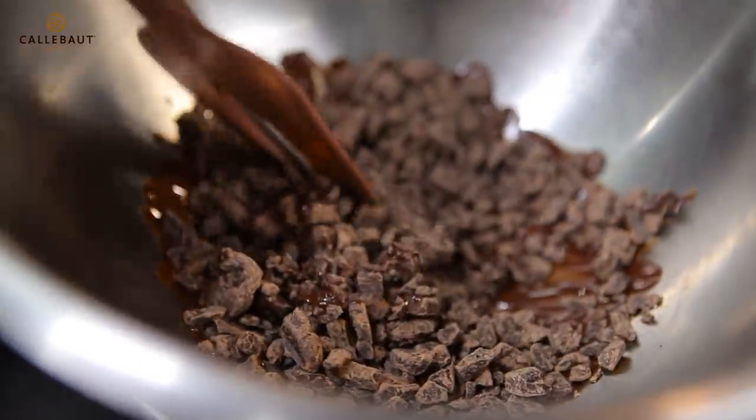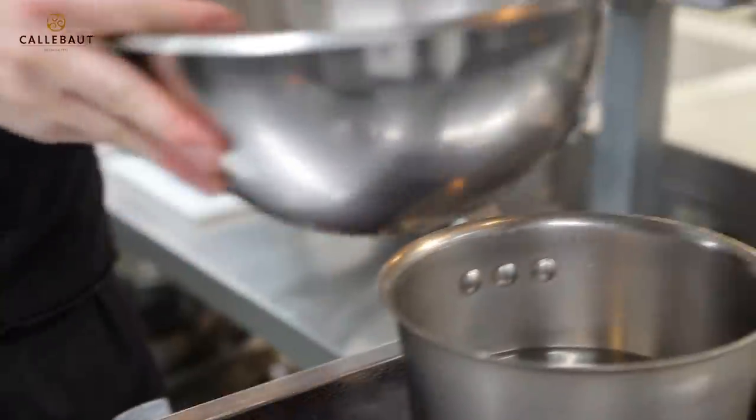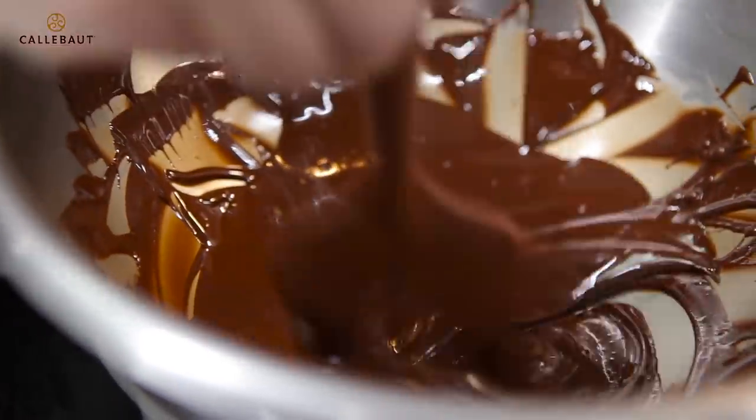Now I'm going to temper some of the 70% chocolate. 160 grams of chocolate on a bain-marie. Then we add in the second part of the chocolate and mix that. Now we've cooled it down to 28 degrees. Back on the bain-marie — it's back between 30 and 32 degrees. That'll be our working temperature for the dark chocolate.